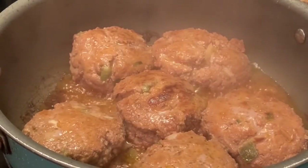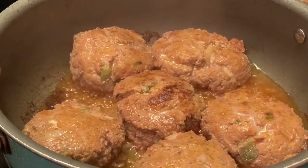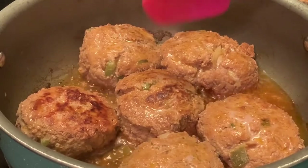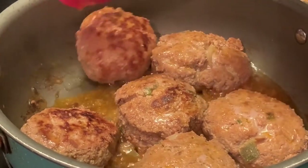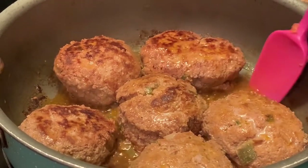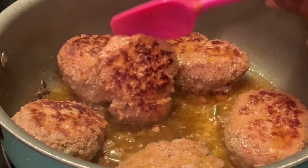Here I'm checking on my meat. Make sure it's not cooking too fast. See, that's why you go back time to time and check — you can just turn them back over because we don't want them to burn at the bottom.